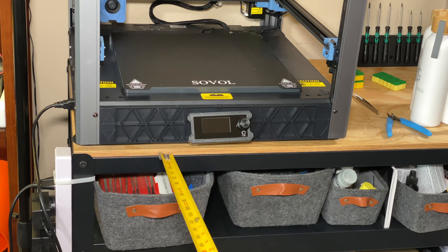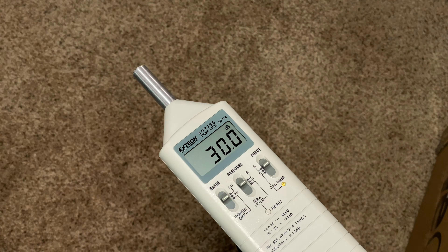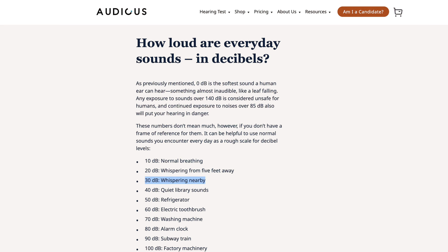After doing this mod, in an otherwise completely quiet room, measured one meter from the printer, the sound level is around 38 decibels when the printer is powered on but not printing. That puts it on the high side of whispering nearby and just below quiet library sounds. Unfortunately, I didn't measure the noise level when I first got the printer, but I know it was loud. If you want to do a before measurement of an unmodified SV-08 in a quiet room at one meter, feel free to comment with your readings — I'm curious what you get. To me, it no longer sounds like a small vacuum cleaner, and that makes me happy.